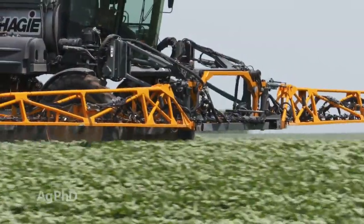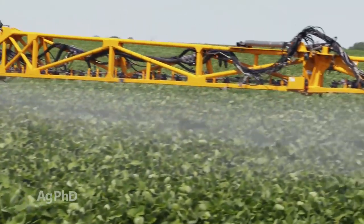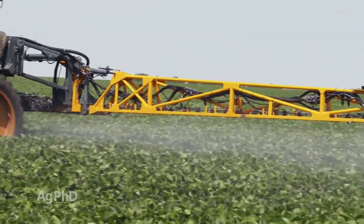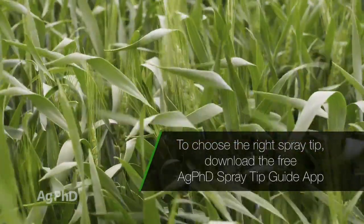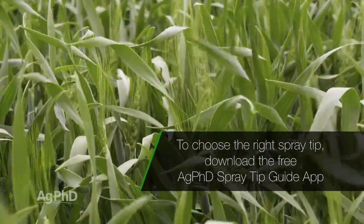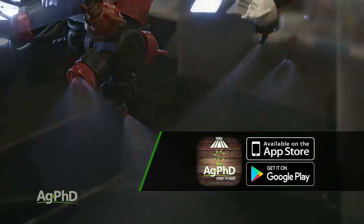Secondly, you need the correct spray tips to make medium-sized droplets to get the best spray coverage. Flat fans work well for this droplet size, and many farmers are seeing the best results with twin fans, especially for protecting vertical plant parts like wheat heads, for example. My favorite tips are the new 3D nozzles from Hypro — just incredible coverage.